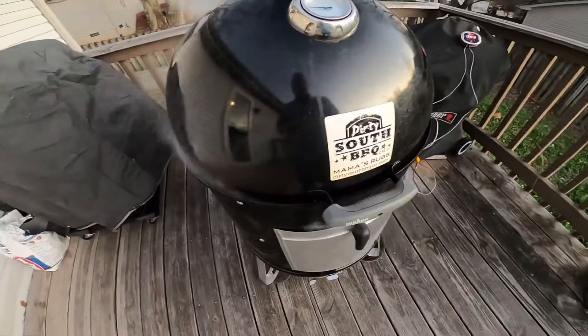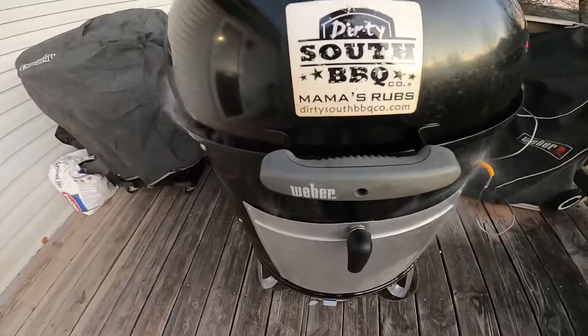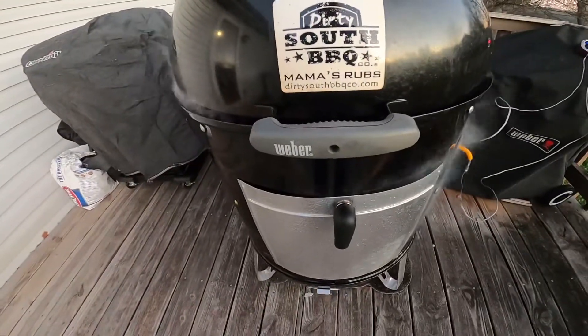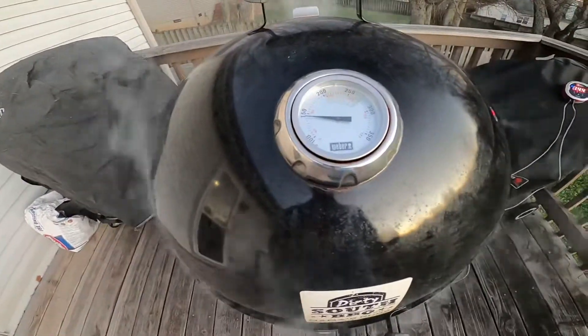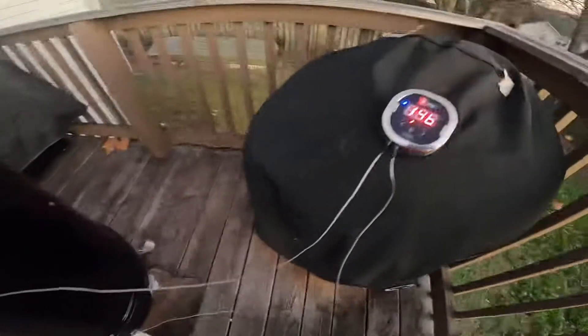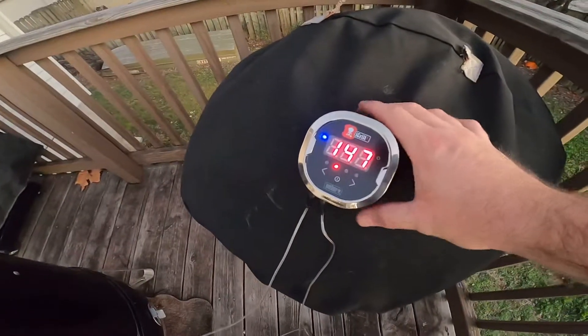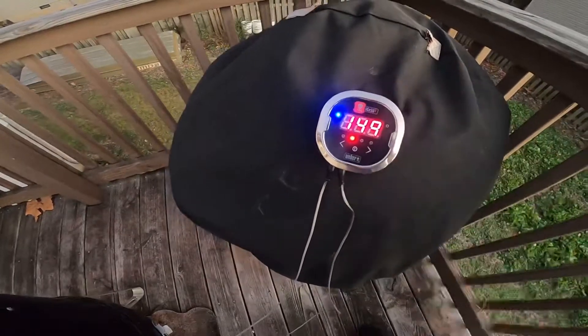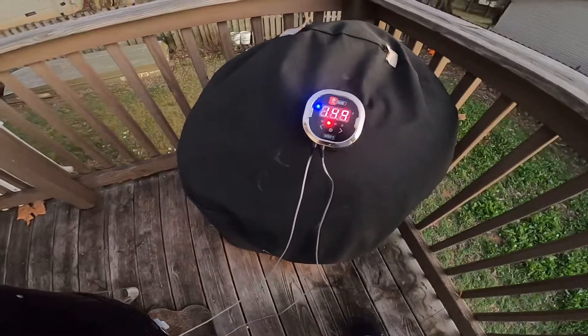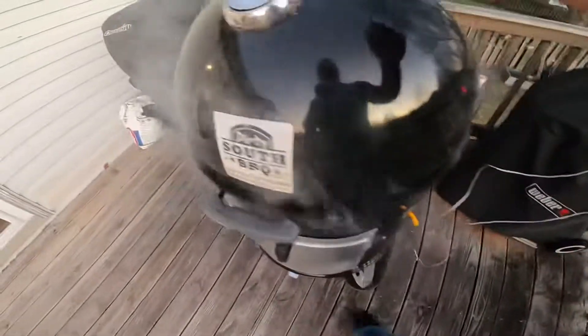Smoking is one of my other hobbies that I really like. This is the Weber Smoky Mountain kettle, the 22-inch. I run the iGrill system on it — that's showing the internal temp of the pit right now, and I've got the internal temp probe going inside on the meat.